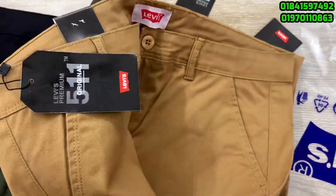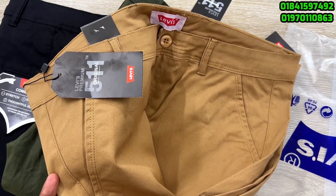This is our product from the front side. The quality of the fabric is very good.